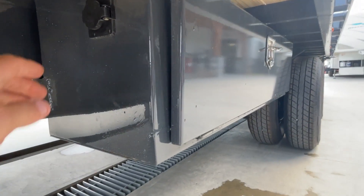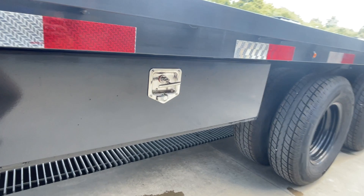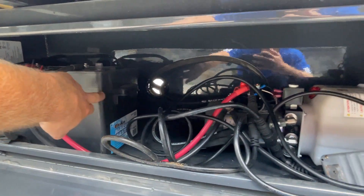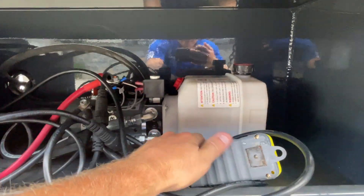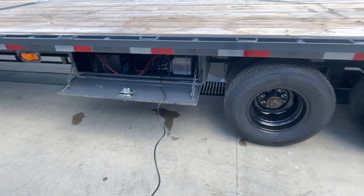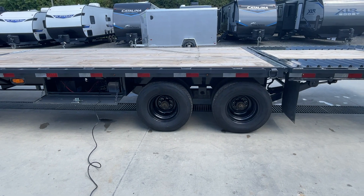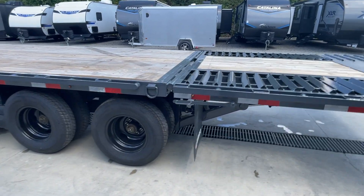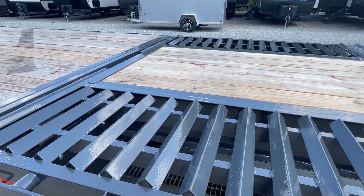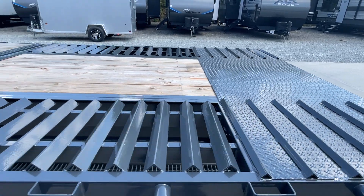This has a side mount toolbox with your hydraulics and it's also got the 110 volt charger. Batteries in their own separate battery box. It's got a KTI pump. So on this you're going to end up with a front and a side mount toolbox. One thing you don't always see in the industry on these would be the self-cleaning dovetail — it goes all the way out to your tail. You've got about three foot of tread plate at the rear.